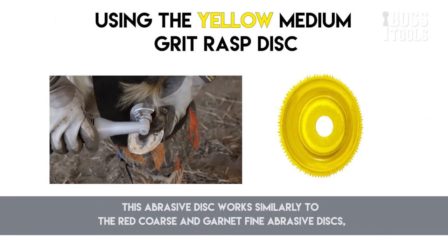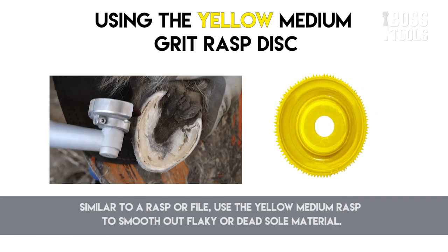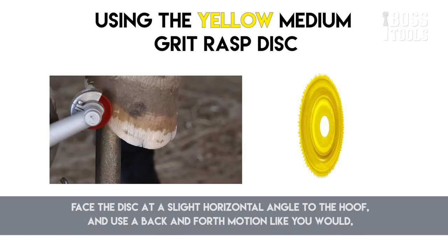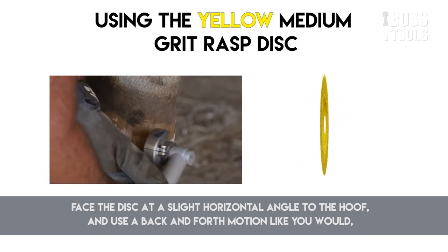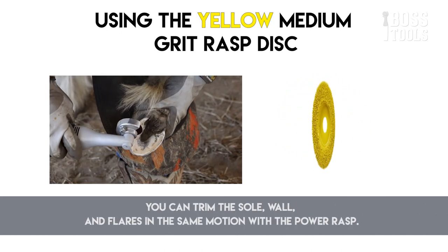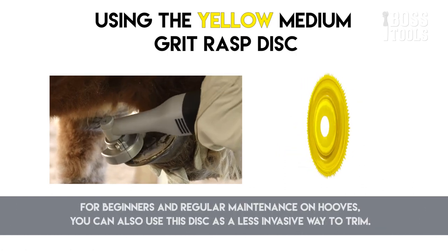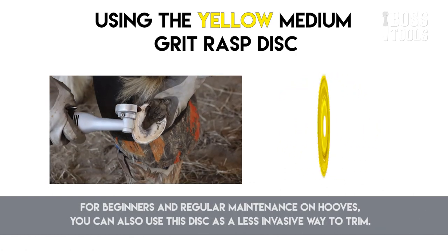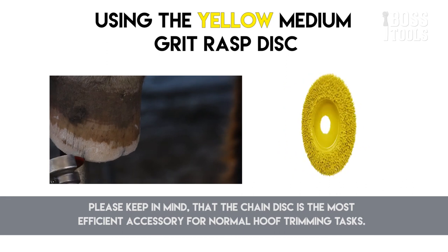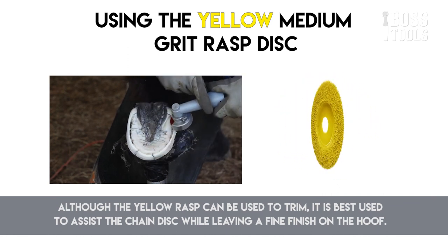The yellow medium rasp disc has a grit that falls between the red coarse and the garnet fine abrasive disc. Similar to a rasp or file, use it to smooth out flaky or dead sole material. Face the disc at a slight horizontal angle to the hoof and use a back-and-forth motion as you would with a regular rasp. You can trim the sole, wall, and flares in the same motion. Use this disc to put a fine finish on a standard horse hoof after trimming with the chain disc. Although the yellow rasp can be used to trim, it is best used to assist the chain disc while leaving a fine finish.